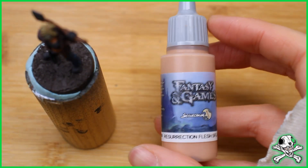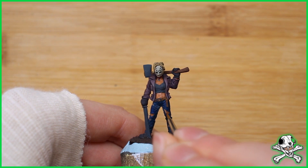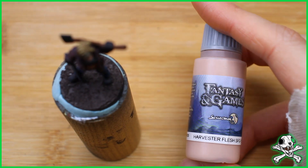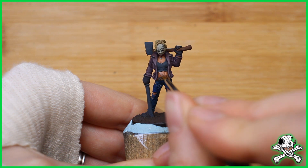Back to the skin now just to hit some highlights and make it look more poppy — more true to the colour that she would be. And even greater highlights now just to really make it pop and really sell the effect of the light hitting it.